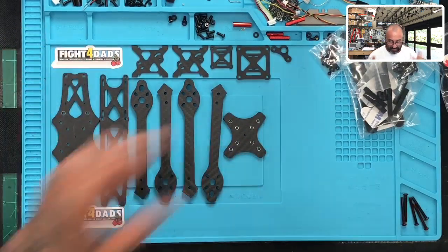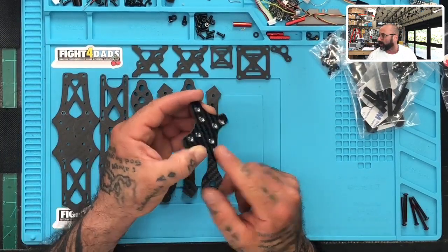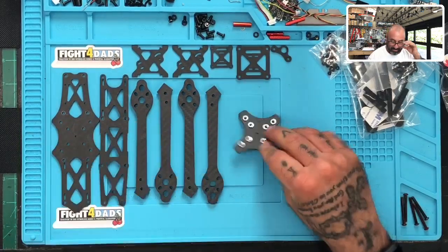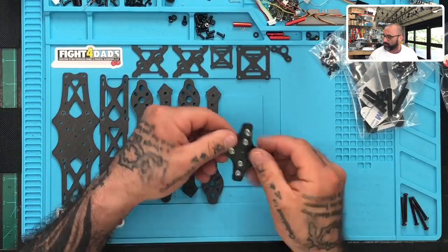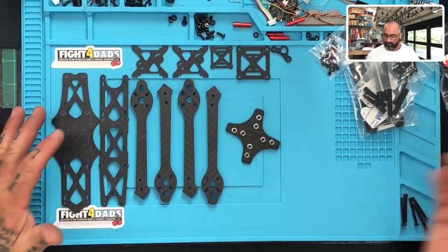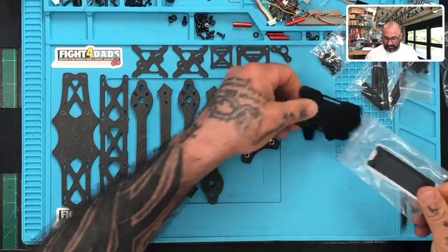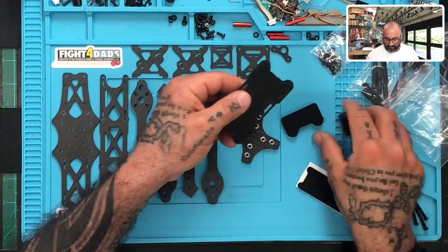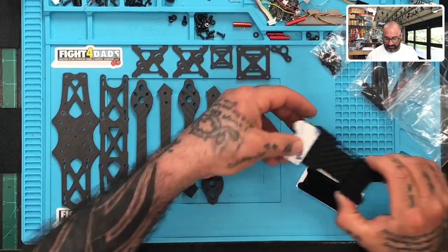This is a plate that goes on - when you do get this frame, these rivet inserts right here will not be installed. They do not come in the piece; you actually put them in and then screw it down. I've already screwed this down so I don't feel like stripping them back out. We've also got our silicone pad that will go on the bottom - this is for our battery and basically acts as a landing pad.